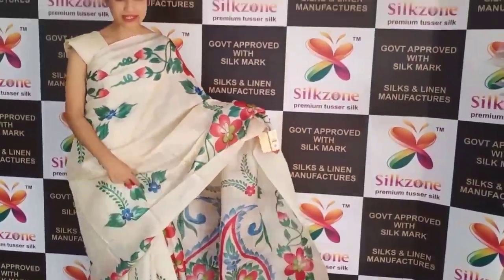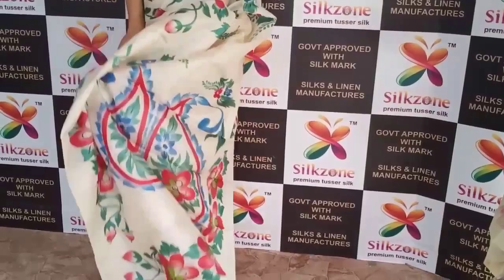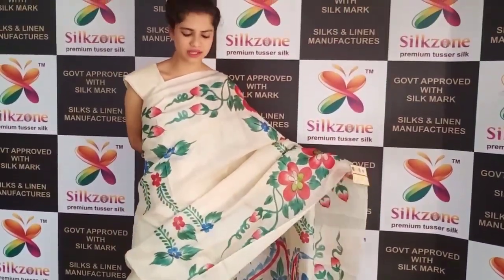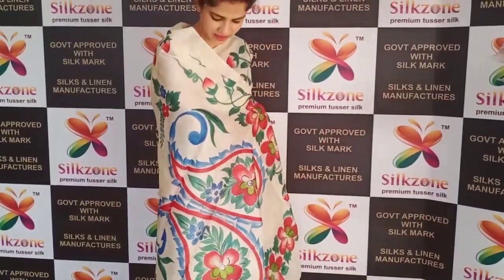This is a very skin-friendly Tussar silk fabric — you can feel it is so lightweight and comfortable, elegant to drape. In just two to three minutes you can drape the saree for any occasion. Here is the pallu as you are seeing it.